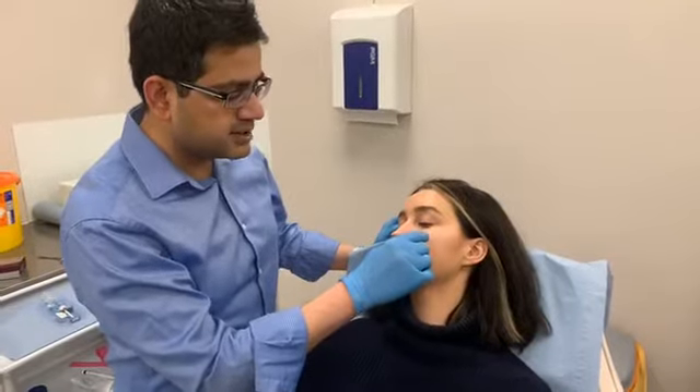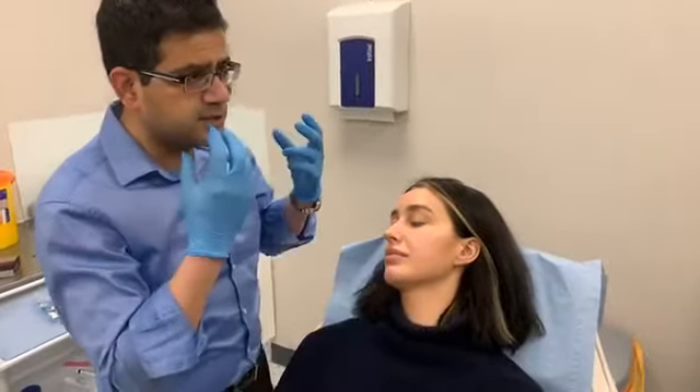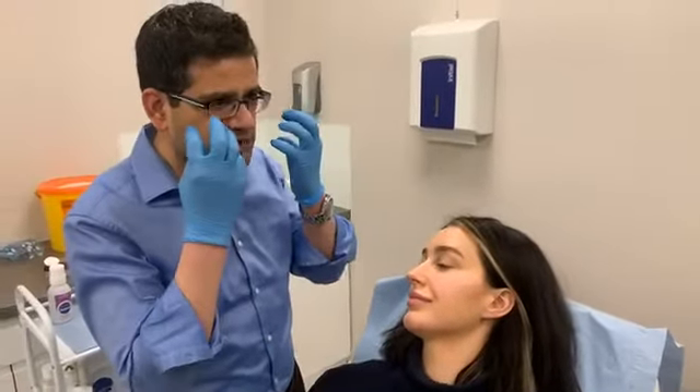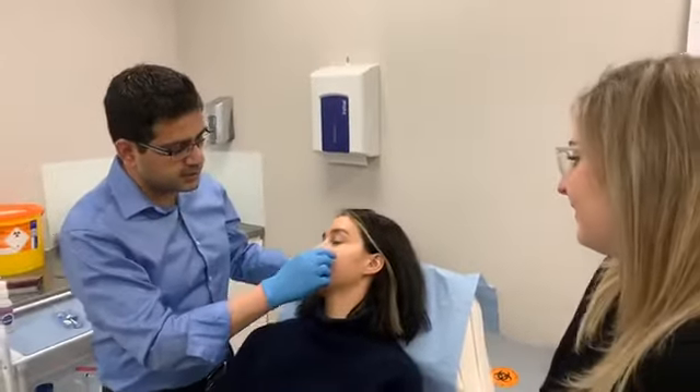You have to be careful putting cheek fillers not to put too much at the front, because people who have too much at the front end up with a sort of chipmunk or hamster look — puffed out cheeks — and when they smile it gets even worse. So you have to be careful around this area.